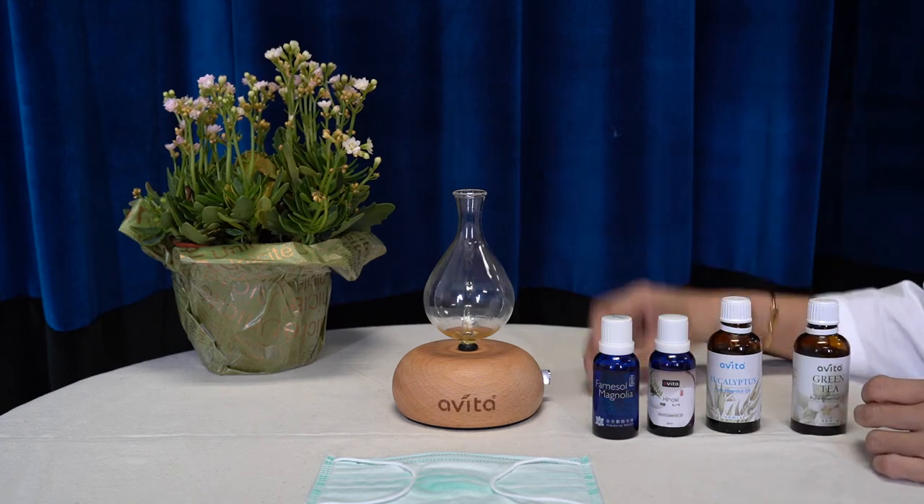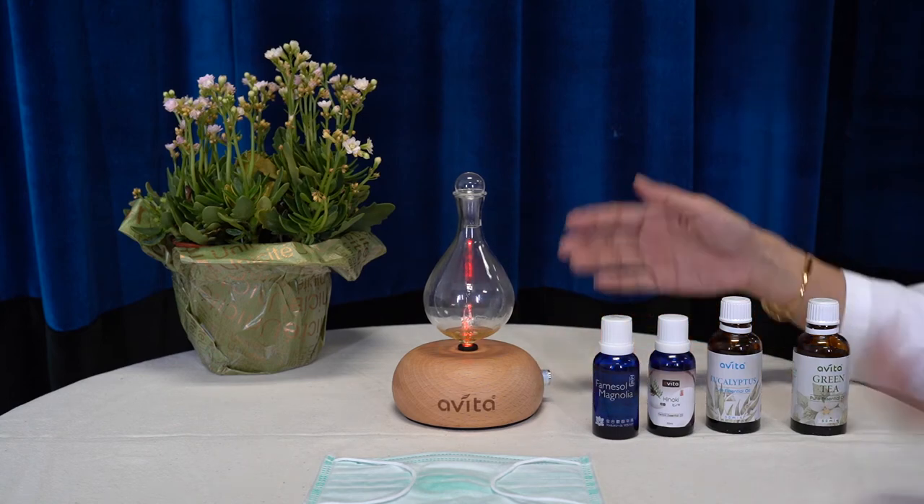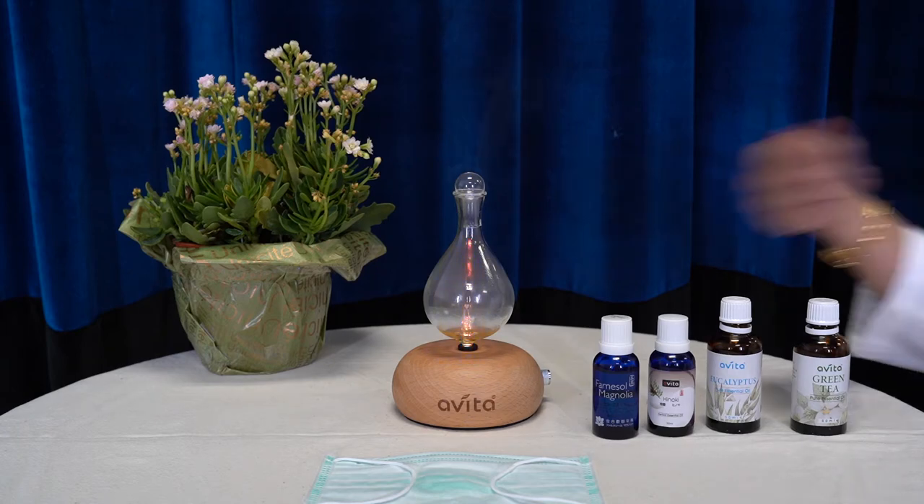Simply replace the glass cap and turn on the aromate diffuser. The diffuser will operate at an interval of two minutes on and one minute off for up to two hours, after which it will automatically stop the diffusion process.